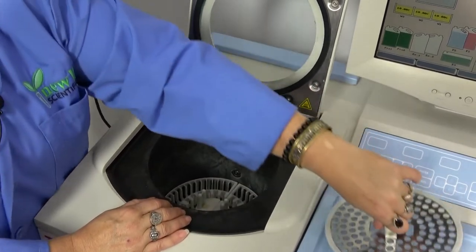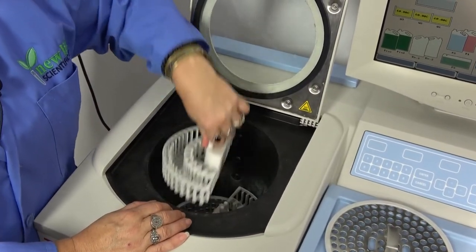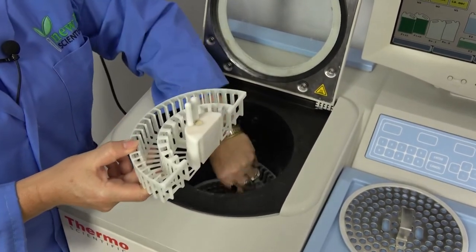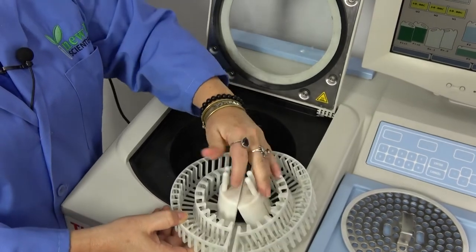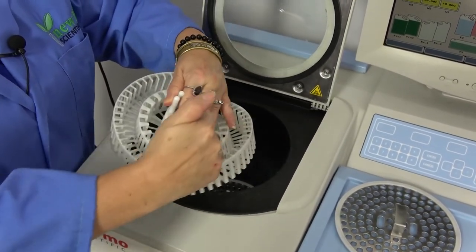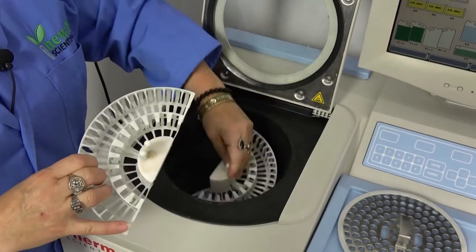Also in here is the unique basket system. Since it is round, these baskets lift out in halves. They stack up to three layers deep inside this chamber, and of course you fill it with all of your tissue cartridges there.